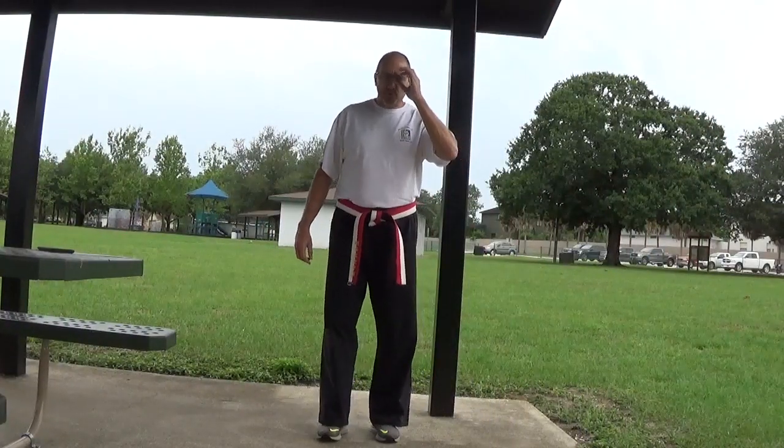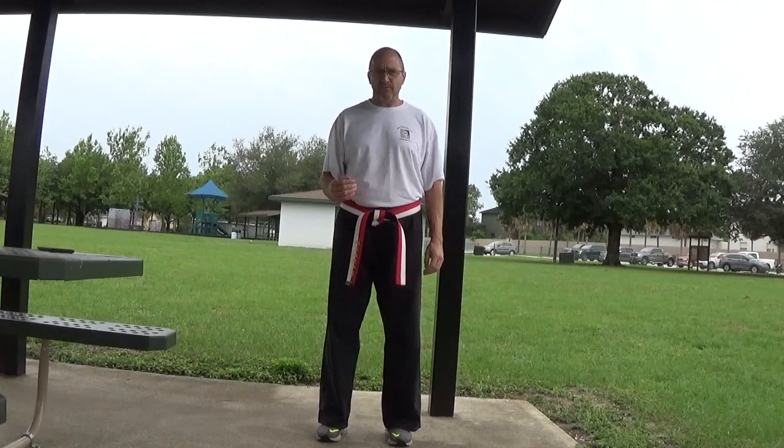Good morning and welcome to the week 3 ninth kyu video for Carmen and Yerich. On the ninth kyu test there are two stances: the basic frontal stance, Sikitsidachi, and then there's the frontal stance with the Gaedon block, Sikitsidachi Gaedon Barai. Today we're only going to be talking about the basic stance, Sikitsidachi, along with crescent motions as we move forward and backwards.